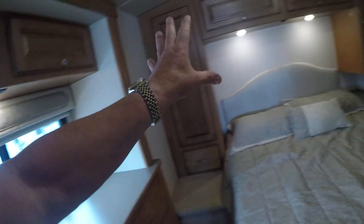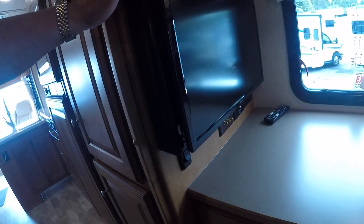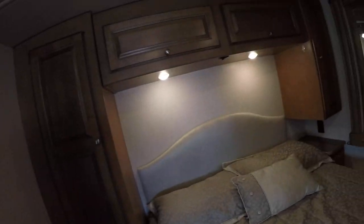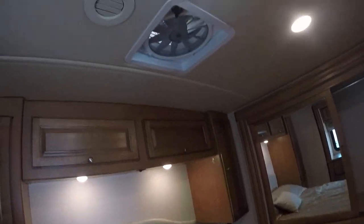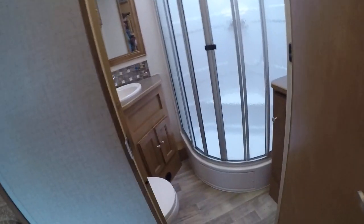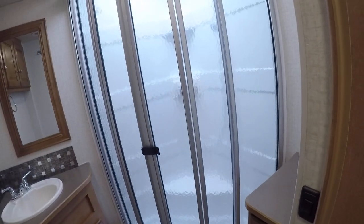Look at this — built-in dresser, wardrobes on both sides, a wardrobe slide, and a big sliding door for privacy. Another TV, overhead storage, reading lights, and a queen-size bed. Fantastic fan overhead. Lots of room for all your stuff — there's two of you, you're really going to appreciate the extra space, and these slides really provide it. We've got a glass shower stall with a skylight over the top, a foot flush toilet, sink, and linen storage.